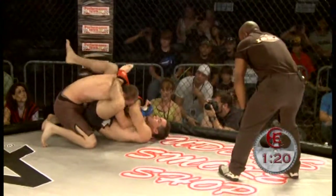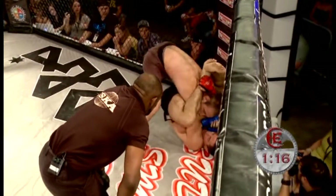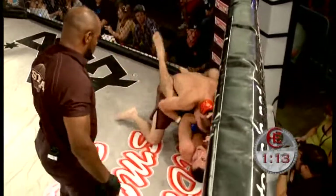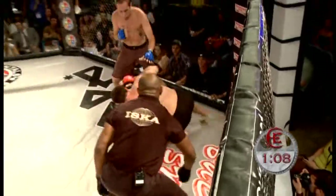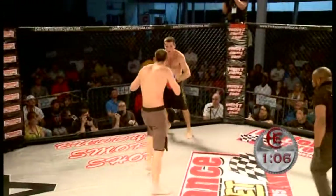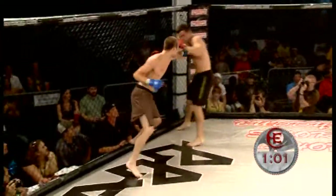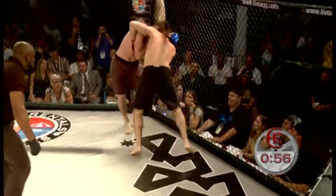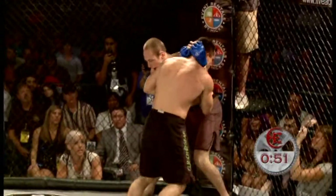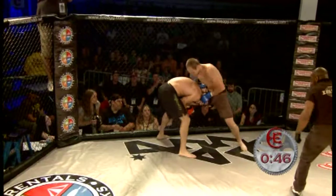You can hear Matt Holmes' corner tell him to posture up. What Bobby wants to do on the bottom is keep Matt's head low so he can look for submissions. Matt knows this — he gets posture. I don't think Matt wants any part of the ground game of Bobby Galuzzi. Bobby may get hurt there — big kick, nice knee. Matt Holmes looking for that Muay Thai plumb position, looking for knees. Galuzzi persistent on the body.